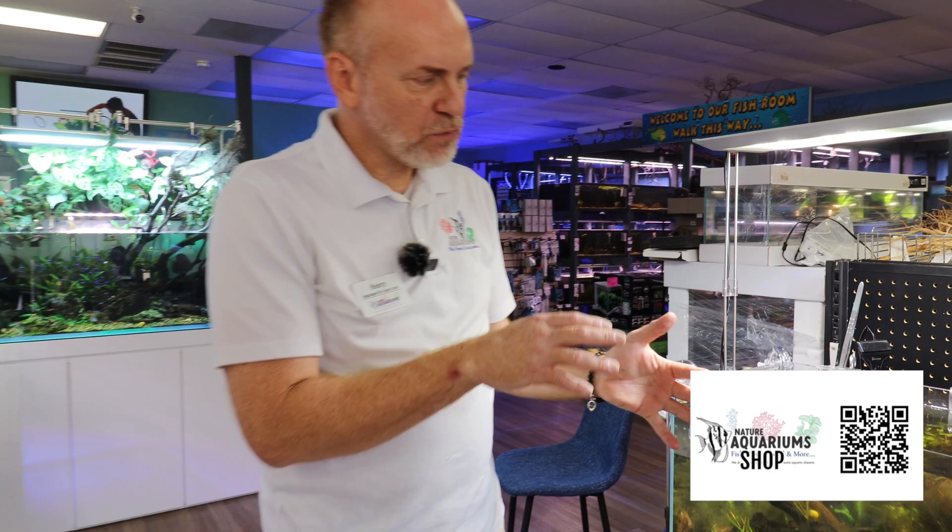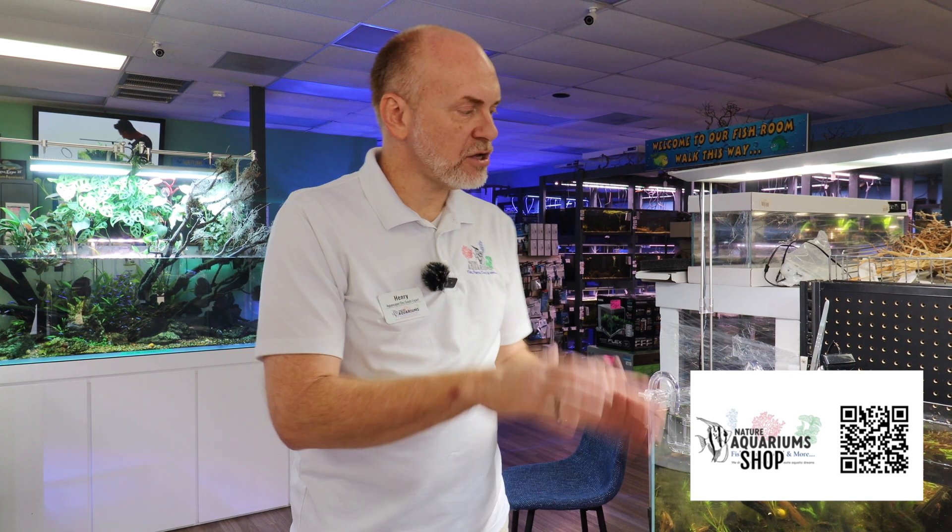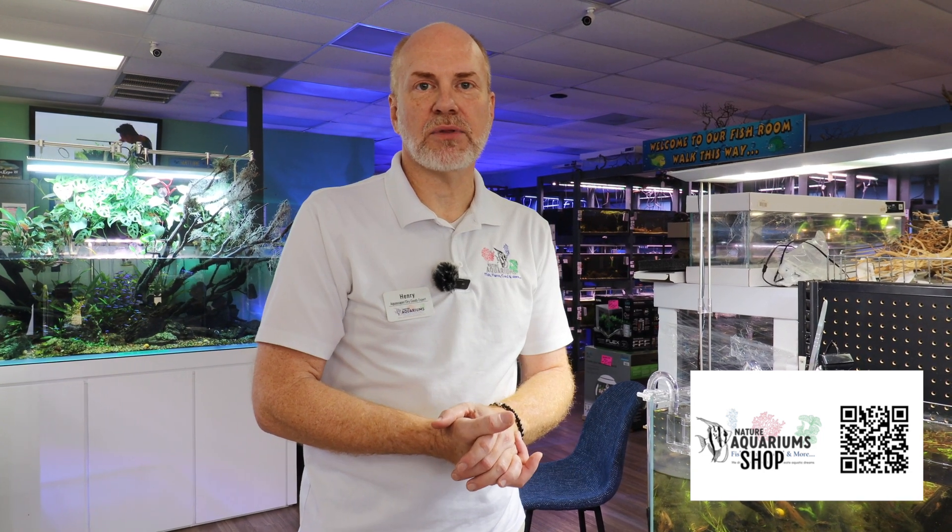We pulled up a lot of algae and mechanically removed it. We're going to continue cleaning up the algae off camera and continue dosing with APT Fix. We're also going to start introducing dosing with their APT fertilizer. I'm going to document that and show you before and after pictures and give you guys an update in a couple of weeks.